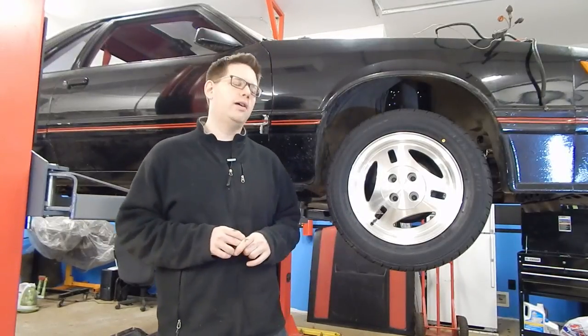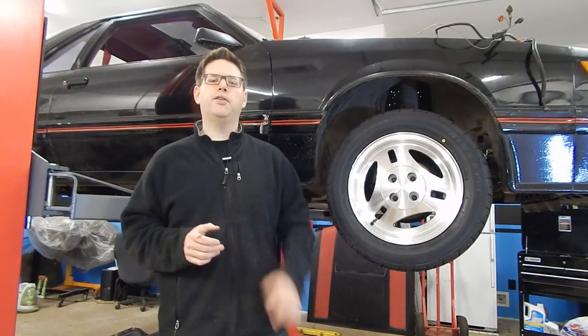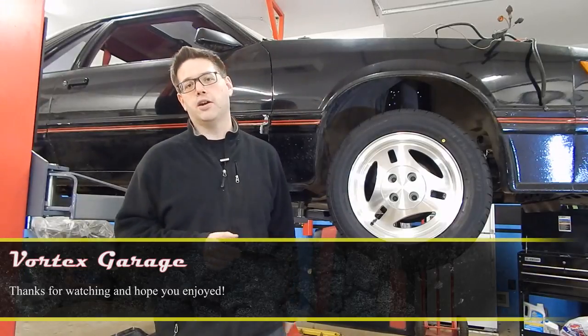We're going to have some new stuff coming here on Vortex Garage. I hope you enjoyed it — look for some new stuff soon, including this project car.